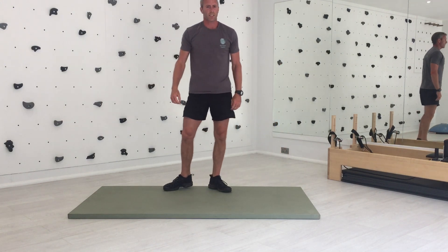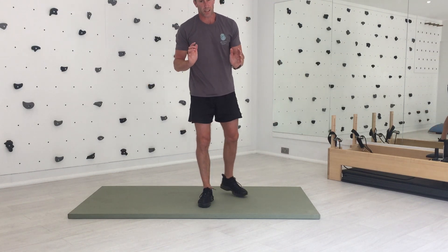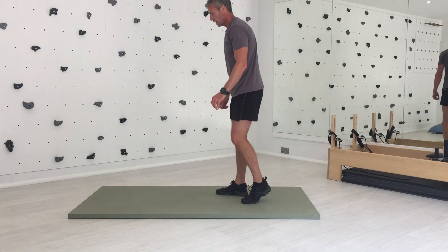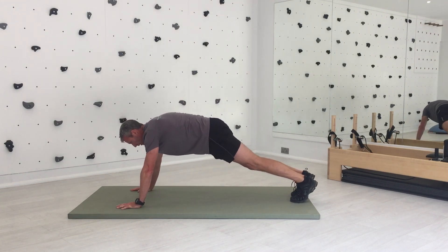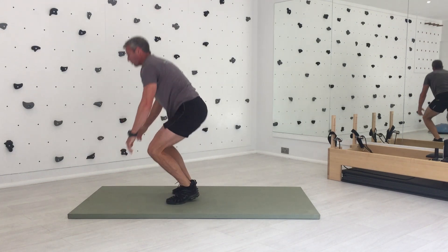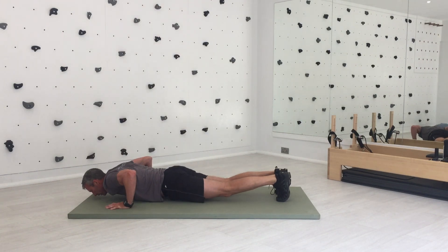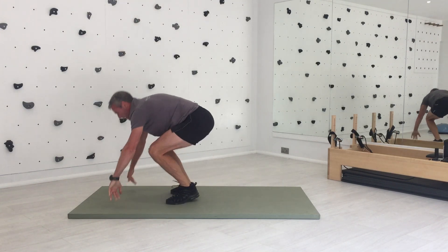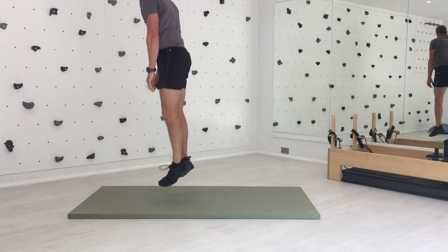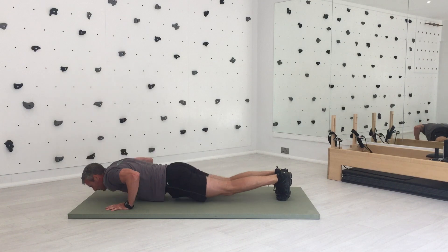Number four of our exercises: old school burpee. This is the gold standard of full body simple exercises. If you have to take one exercise on a desert island, take the burpee. We're gonna start off doing the simple version: squat thrust in, jump up, down, squat thrust back. If you want to really test yourself, we're gonna put a press-up in there. Squat in and jump. We're gonna do 12 of these. Try not to bounce your nose off the floor. Last couple.